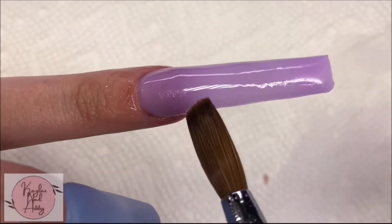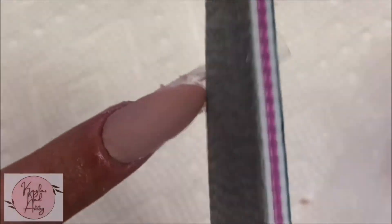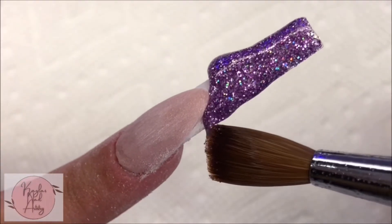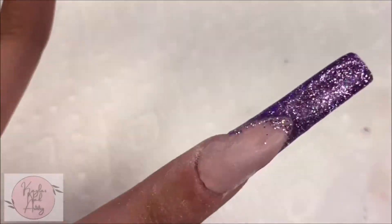For our two french nails I'm going to file the smile line, trying to get it as sharp as I can — this step is crucial for this to turn out right. Taking our purple glitter acrylic, I'm going to start laying that as our french color and slowly working it up toward the smile line, and now I'm going to clear cap.